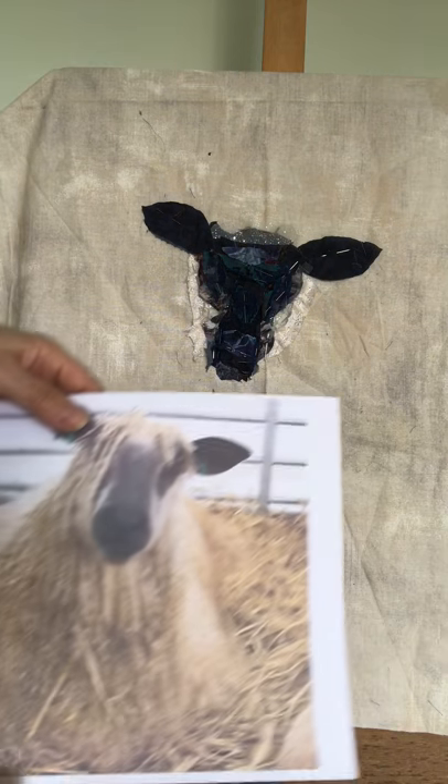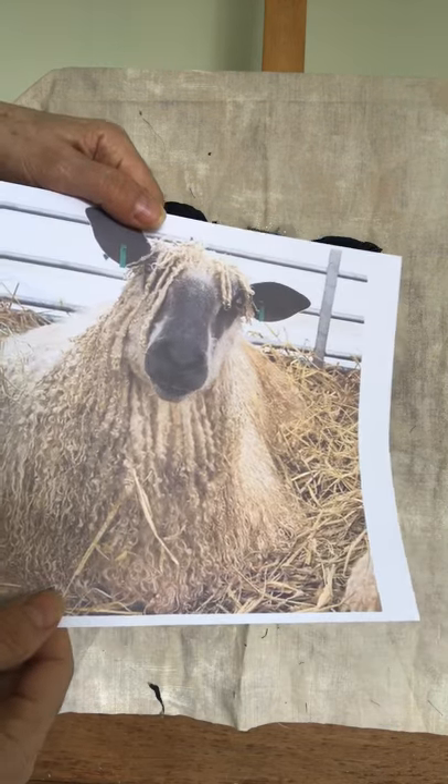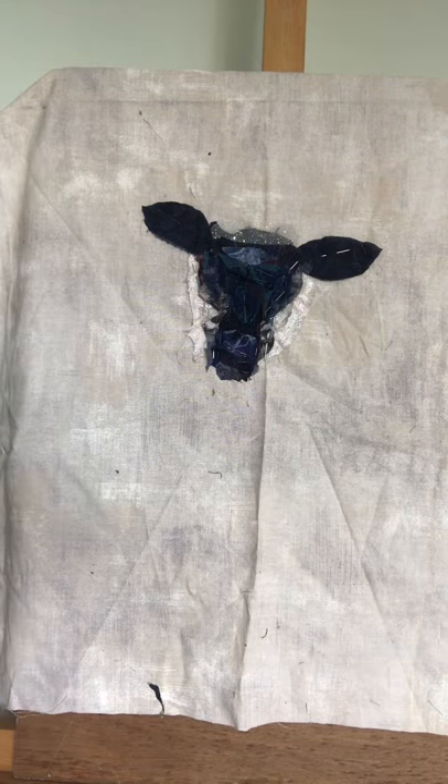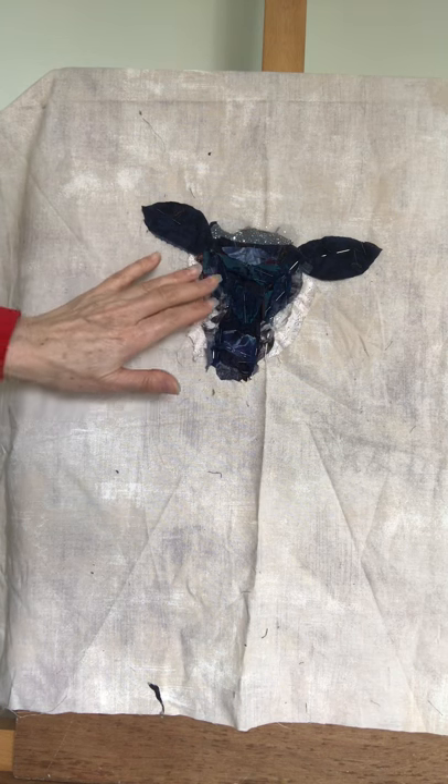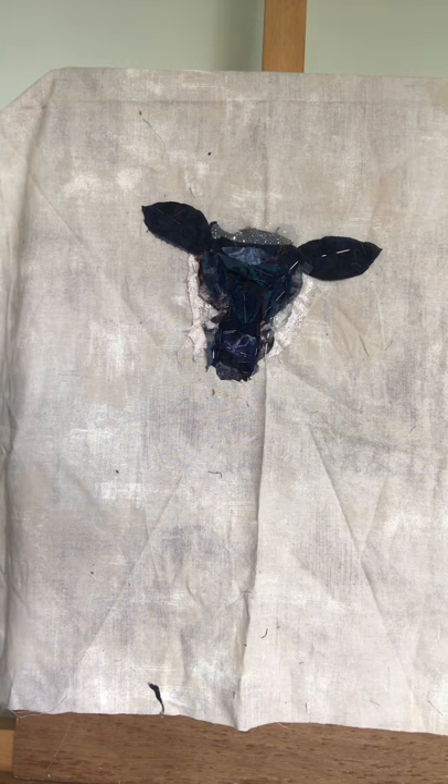Hello, I'm Barbara Shaw and I'm just starting work on a new sheep. This is a Wensleydale sheep. So I have a photo for reference and you can see that I'm building up the structure of the face and pinning the different layers in place.